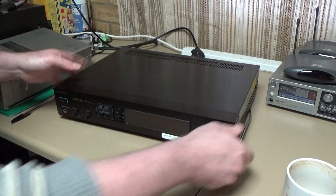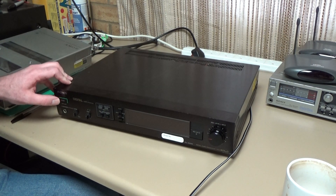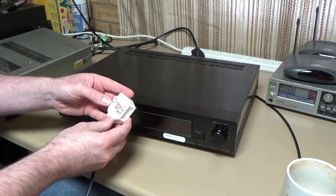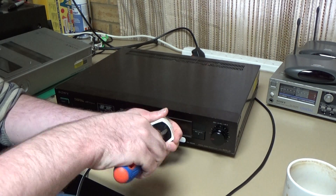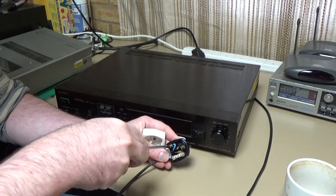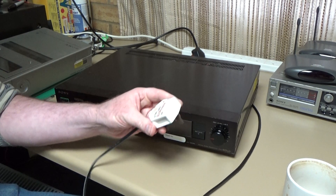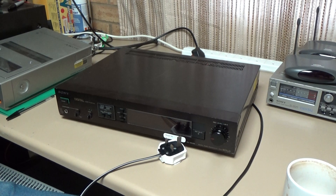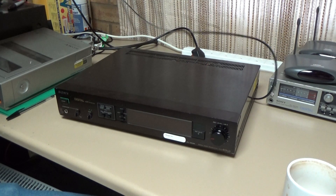I've genuinely never plugged this thing in — I don't even know if it's going to work. Let's make sure the power switch is off. I should really check that the plug is wired properly first. That looks absolutely fine — a 2-amp fuse, which is quite unusual. Worth a check, because you never know who's wired these things up — they could have done all sorts of dangerously horrible things inside the plug. But anyway, that's fine, so let's plug it in.